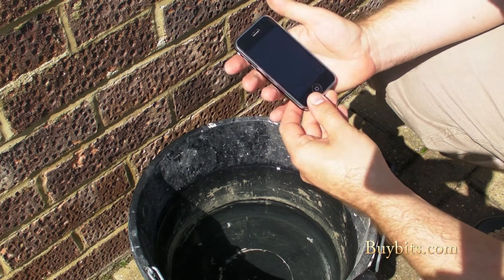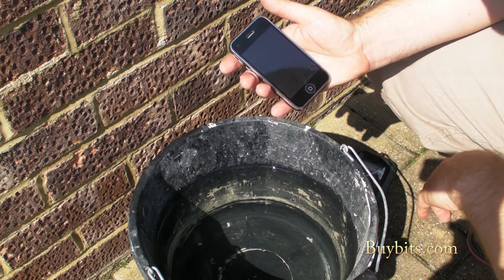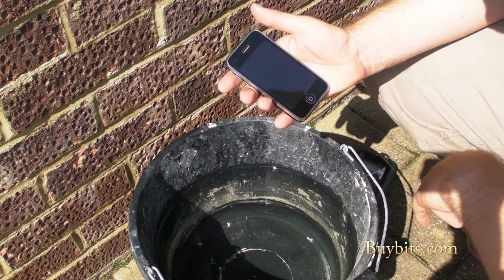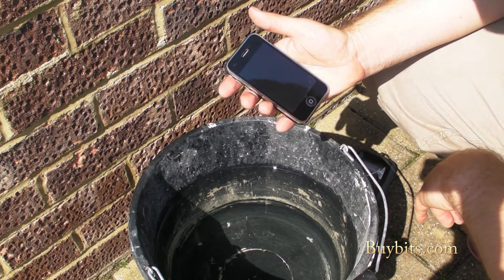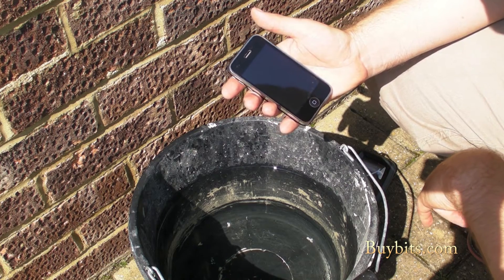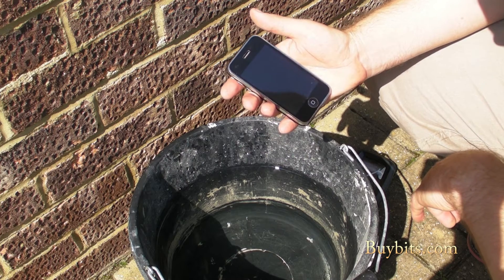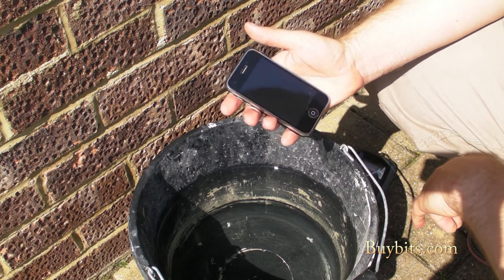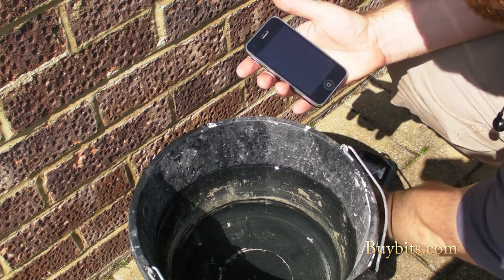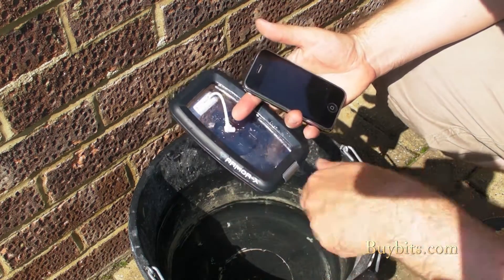So if you're into outdoor pursuits then this is really, really good for you because it gives you peace of mind. You can drop your phone — it's quite tough and resilient to falls — and you could also drop it in water and it wouldn't be a problem. It wouldn't damage it the way it would if you dropped it straight in. So get yourself down to buybits.com and get yourself a new IPX7 hard case for smartphones.